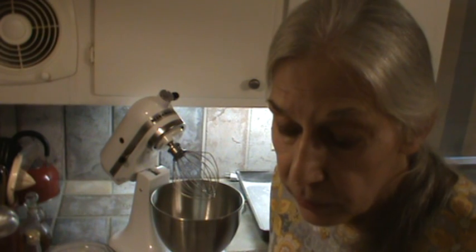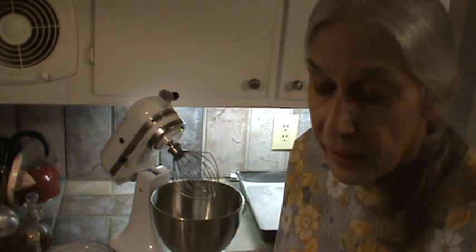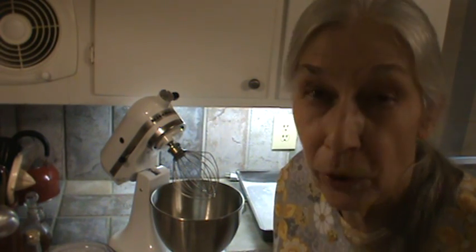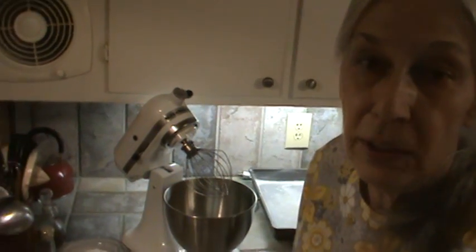And two teaspoons of vanilla extract, and one teaspoon of imitation butter flavoring. Now if you want the cake to be orange, lemon, or chocolate, you can just add some Hershey's cocoa to it — about a fourth of a cup. You can make it any which way you want, but we're going to do it plain this time.